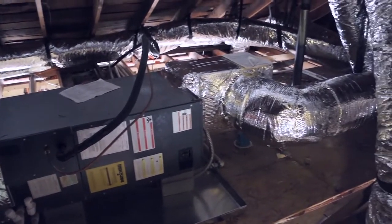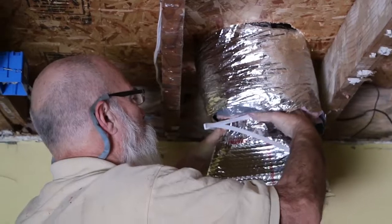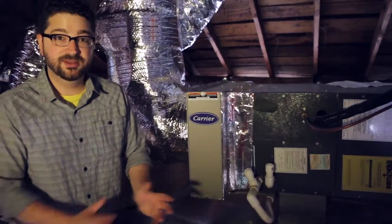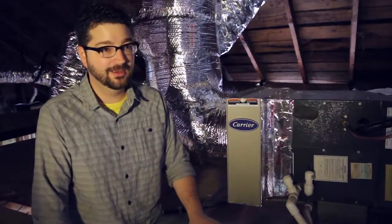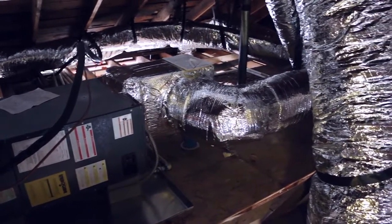The return, the supply plenum, all the way to the boots or the registers — so anything we're really saving is the actual air handler, the unit itself, which they did a thorough cleaning of. It was disgusting. The ductwork is really well sealed and you can see that it's laid out very well.